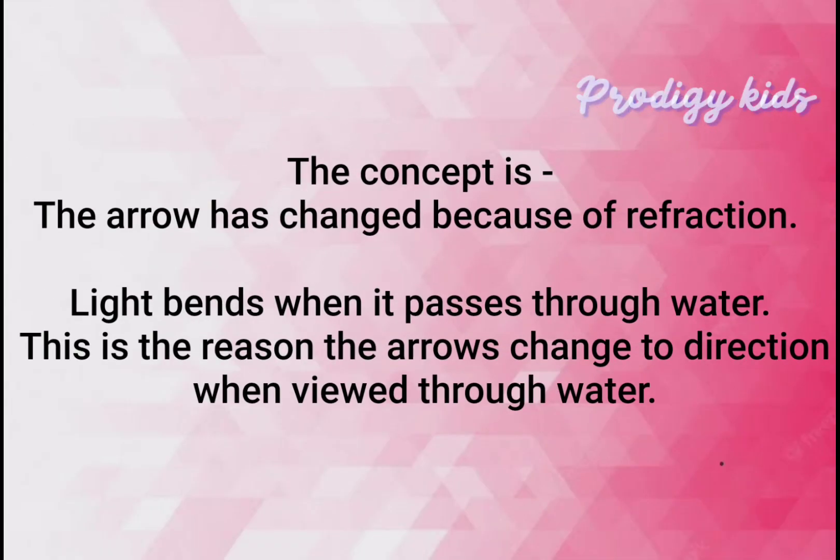The arrows have changed direction because of refraction. Light bends when it passes through water. This is the reason the arrows change direction when viewed through water.